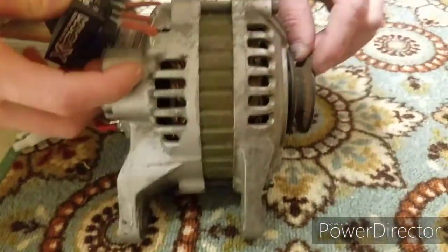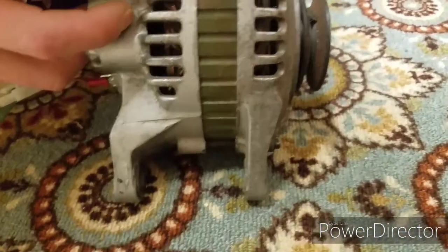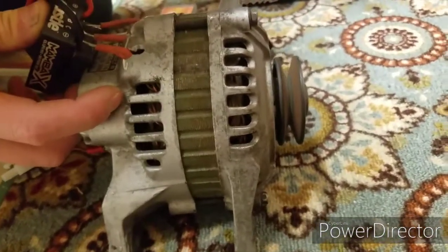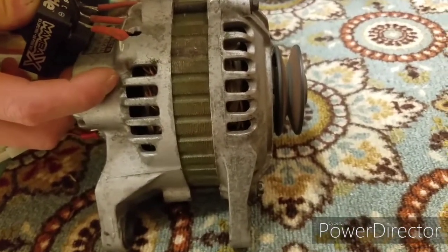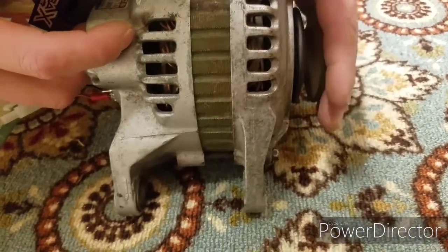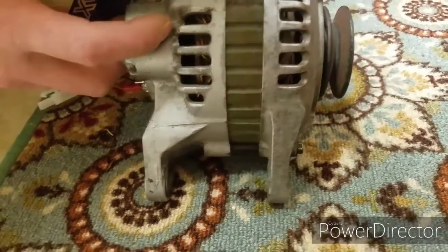You'll see there's a stuck belt in there. That's forward, and I'm just gonna slow it down by hand and now we'll go in reverse.